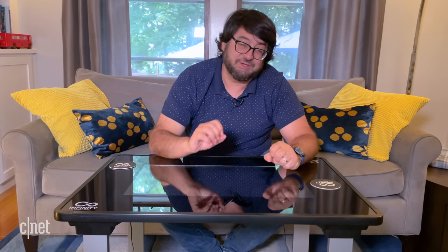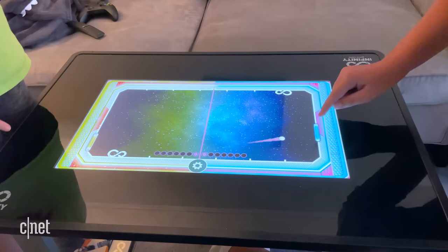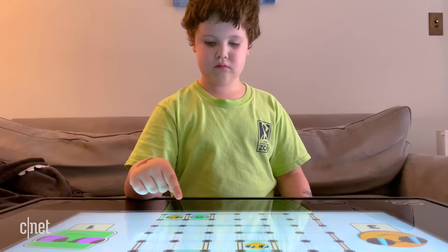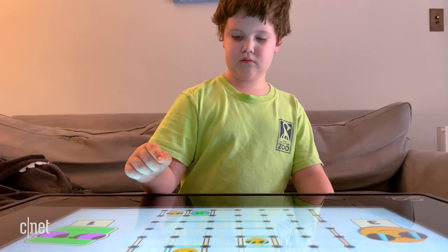Arcade 1UP might be making those software adjustments over time. I already saw one software update to Monopoly, but I can't tell how dedicated they're going to be to improving the table. You might be stuck with what you've got. What you've got right now are a bunch of pretty entertaining games — not perfect. There are some games where the alignment, the player turns, the rolls, even the way the touch screen interface works, are not all my ideal, but they're generally playable and easy to learn, even for a kid that's eight years old.